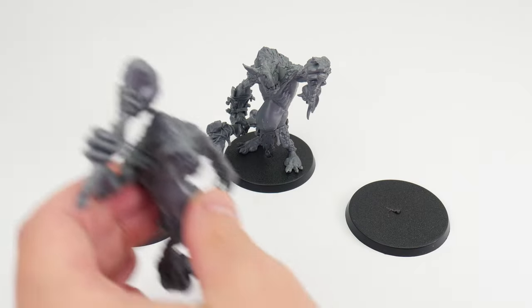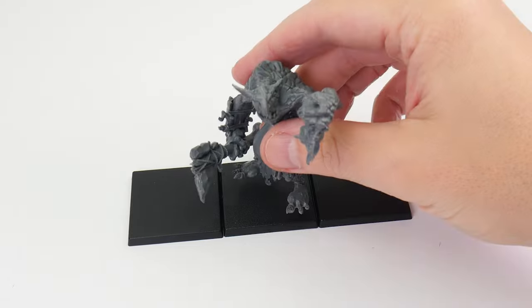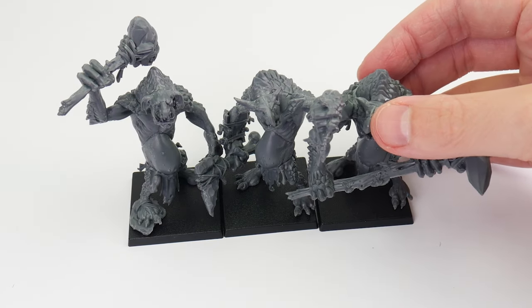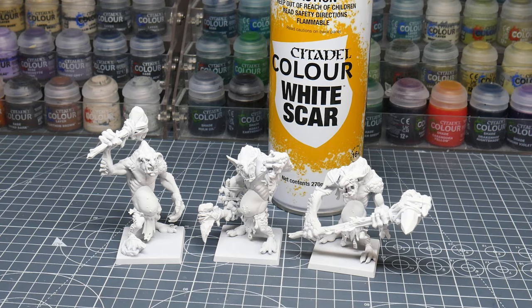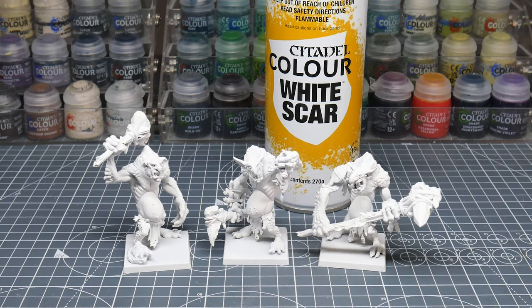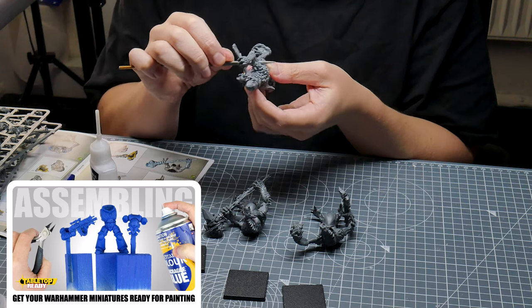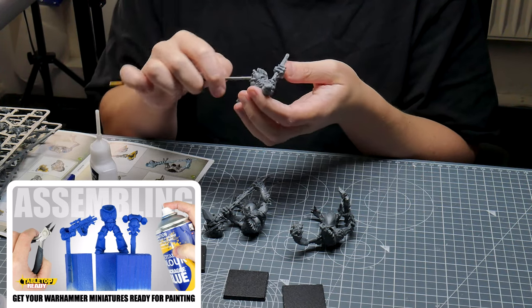Usually you wouldn't have to worry about how these trolls fit together when placed on round bases, but we do need to make sure they rank up when using square bases. To help with this I fully assembled them first so I can position them before gluing them in place. Once I was happy with how they ranked up, I undercoated them using White Scar spray so I could better achieve that bright and vibrant colour we're after. If you need extra help getting your miniatures ready for painting, I do have a dedicated video on the channel showing you how I do it.